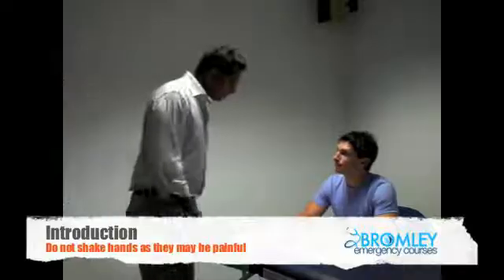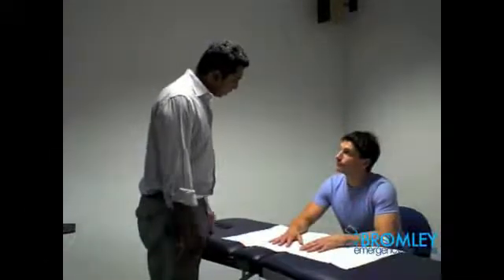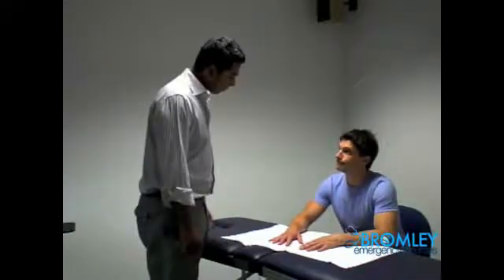Begin the examination by introducing yourself politely, but do not offer a handshake as they may have pain. Do take this opportunity to offer analgesia at an early stage.